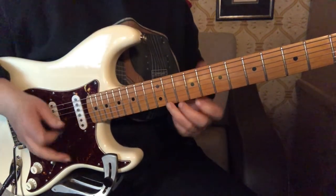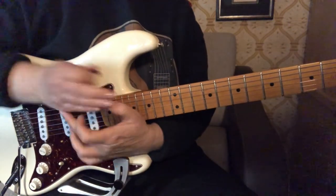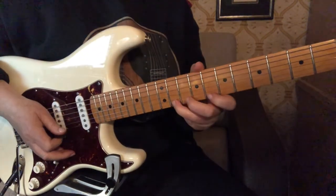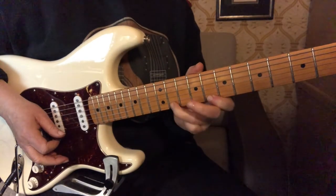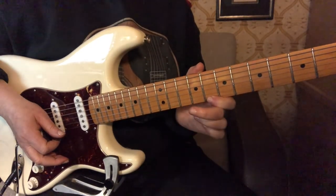And we stop it right away with the back of the hand right here. Now we're going to go to the first finger and we're going to hammer and pull off.